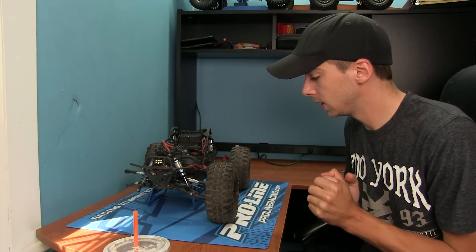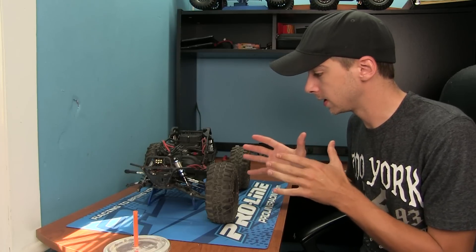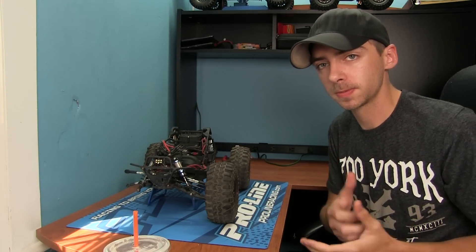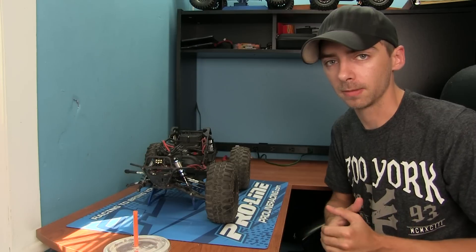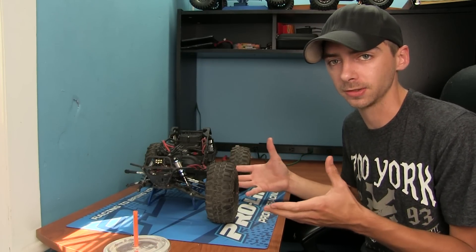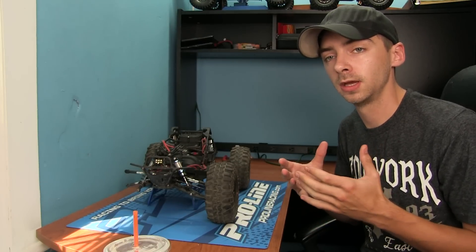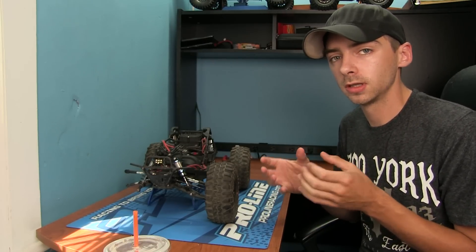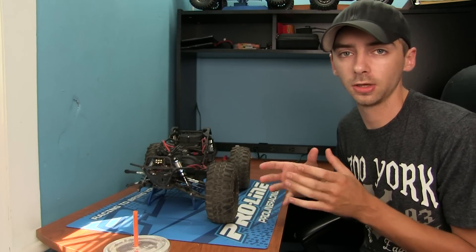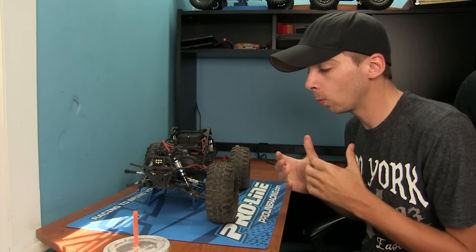Lately I've been showing you guys a lot of cool little things you can do, especially from side companies like CBE RC Fab — they've been creating a ton of upgrades and improvements on the Axial Yetis. But today I wanted to show you something more simple, a little bit smaller, but yet can make a huge difference in the overall operation of your Axial Yeti.